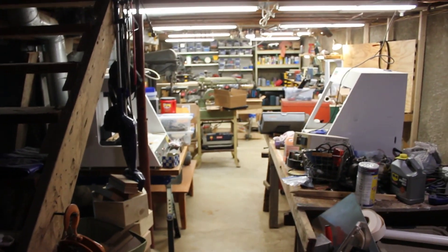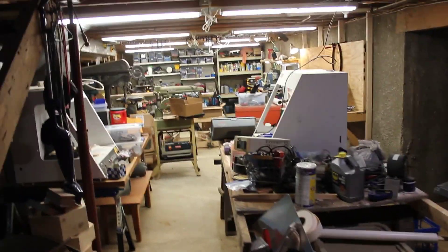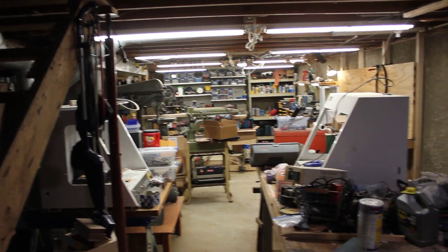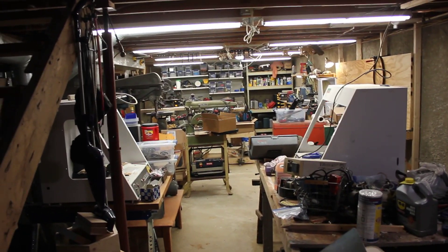So around the stairs this comes to my workshop here. It's somewhat temporarily installed because I knew I wouldn't be living here forever. Long term plans were never to live here more than five years, and we've lived here three years and we're already moving.